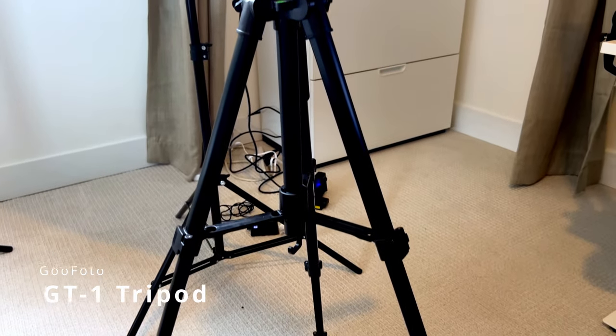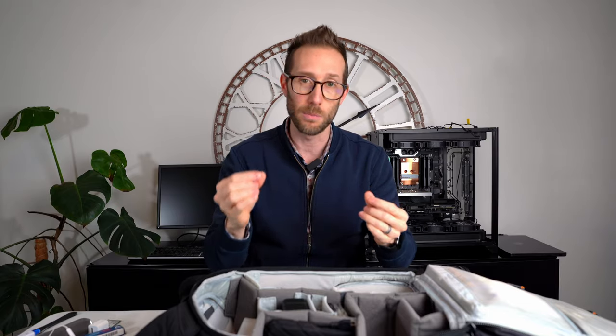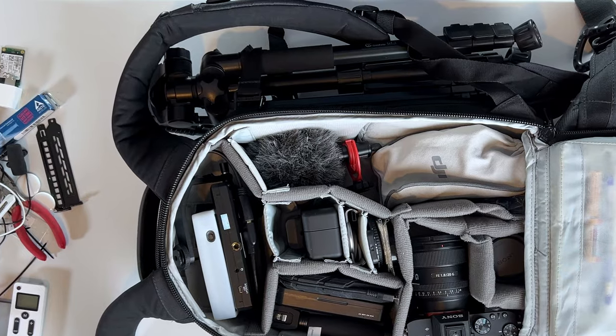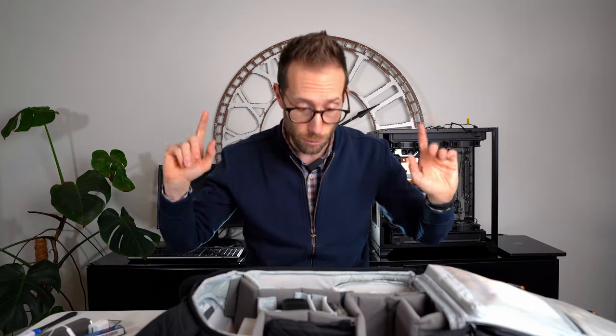Speaking of stationary, you need a tripod. I have a GooPhoto GT1 — I'll put links down below for all this stuff. If you buy through Amazon, I'll get a little piece, so thank you. It's a nice little tripod, it works. I'll have a shot of it on the side of my camera bag. Hopefully the airport lets me through with it on the side like that — we will find out.